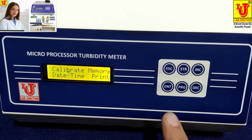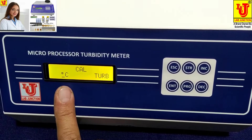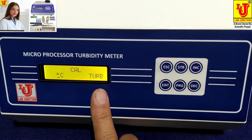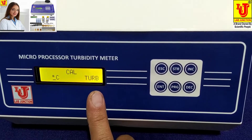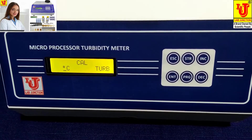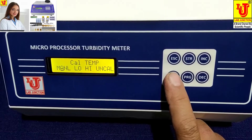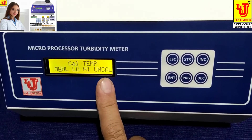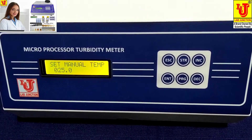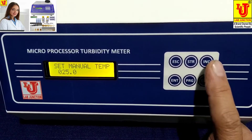Press Enter. Now press Enter. Suppose you want to calibrate temperature — press Enter on Temperature. If you want to calibrate turbidity standard solution, press Enter on the Turb key. Suppose I want to calibrate temperature: press Enter again on Temperature. If you want to clear the previous calibration results, uncheck that; if you don't, keep it, then press Enter.